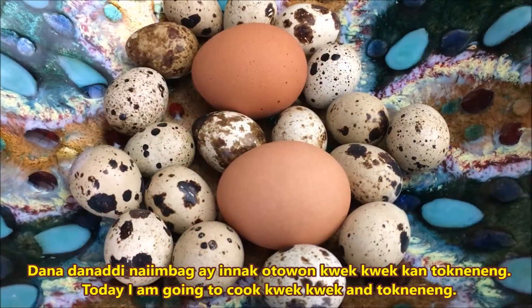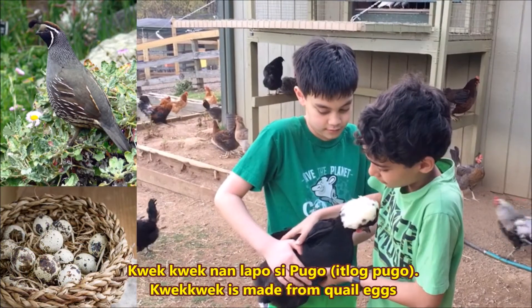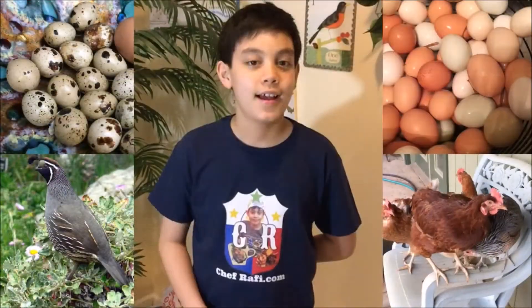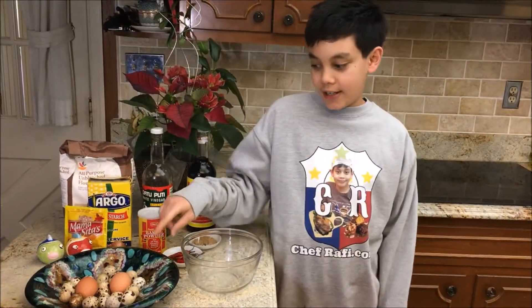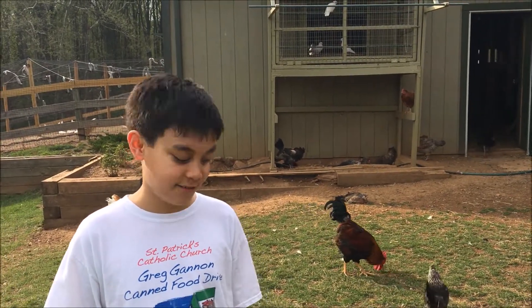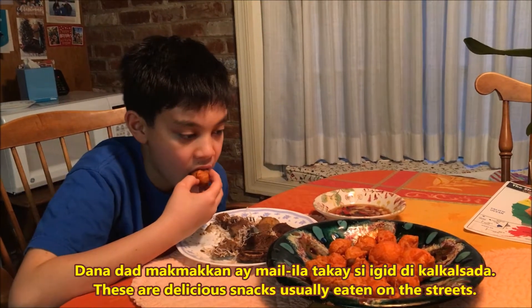Are you guys ready to make Gwek Gwek? This is the best Philippines snack ever. Do you guys know the difference between Gwek Gwek and Tokneneng? Gwek Gwek uses quail eggs, while Tokneneng uses eggs from free-range chicken. Tokneneng and Kwek Kwek are easy to find as street food along the roadside. This is an amazingly easy dish to cook. Let's start cooking!